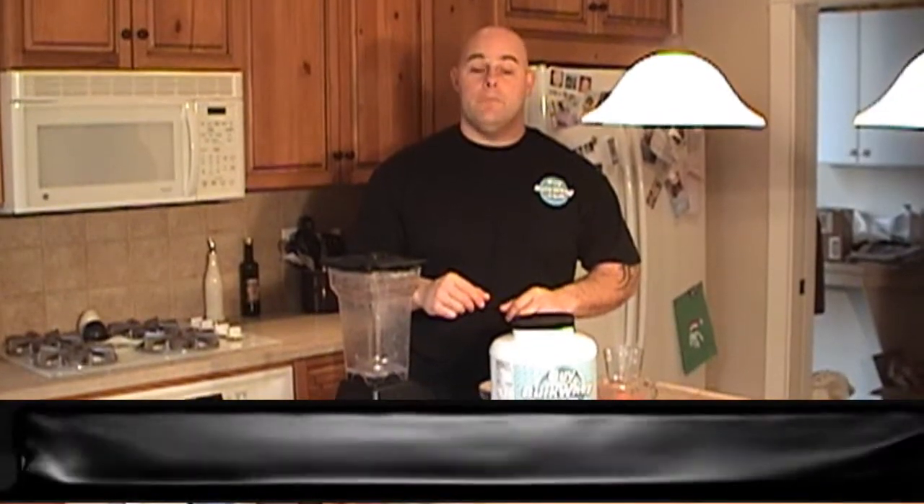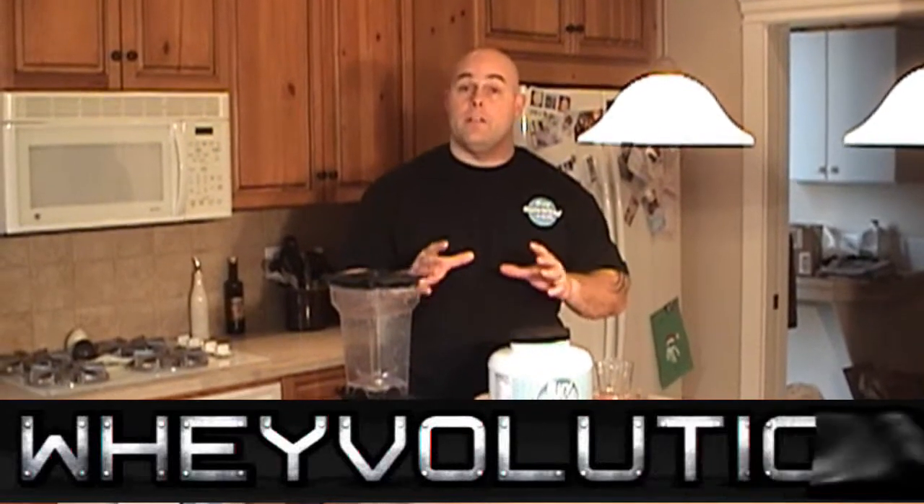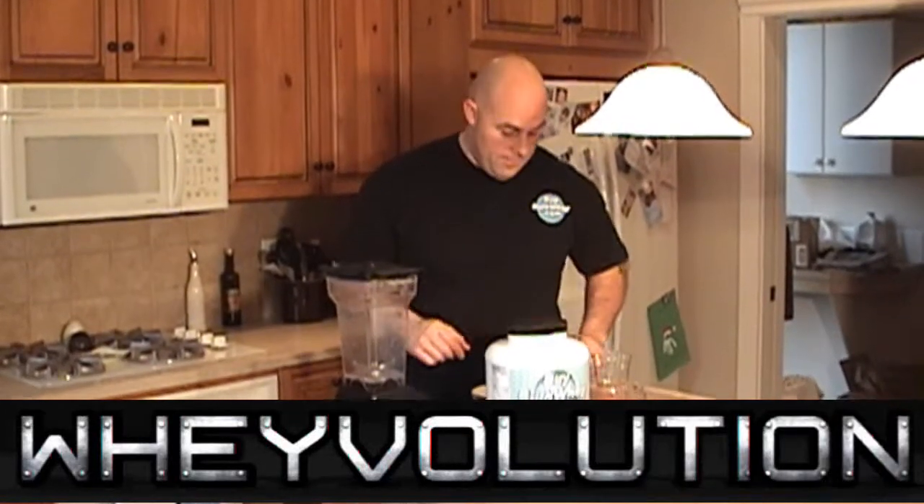Hey guys, Big Andy, Bible Quick Kitchen. We've been doing a lot of different types of smoothies and different recipes. We're going to do a basic gainer vanilla smoothie, so let's get started.